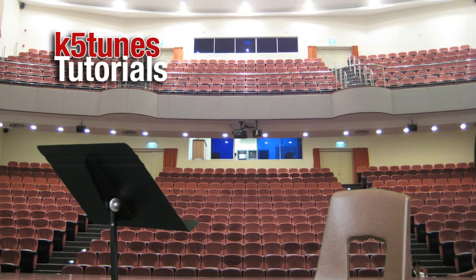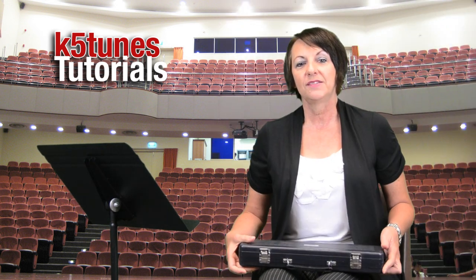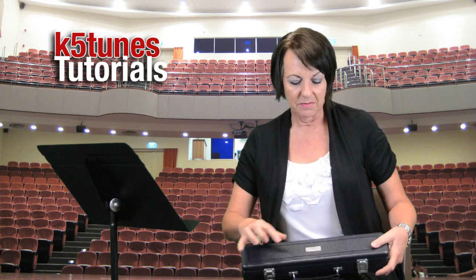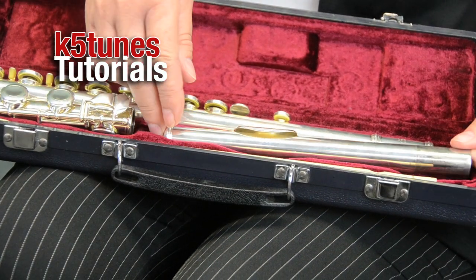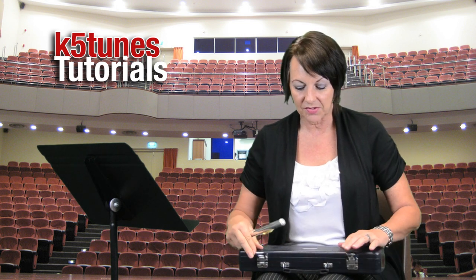We're going to be opening our flute case, and you want to make sure that when you open the flute case you open it so that the top of the case is on the top. There might be a name or label that indicates the top of the flute case. Open your case on a table or even the floor — that works really well — so that your flute doesn't go flying, because the instrument is valued at a lot of money. We have three sections of the flute. The first section we're looking at today is the mouthpiece. Once you get the mouthpiece, go ahead and close up the rest of the flute case.